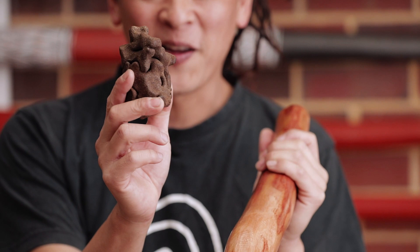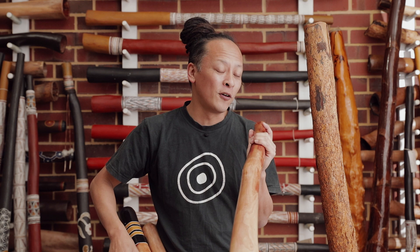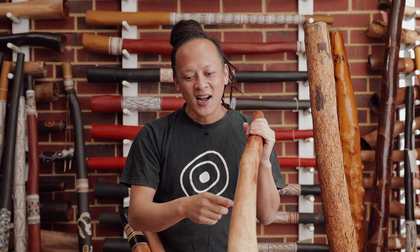The eucalyptus tree is hollowed out by termites. Check this out — there are little grooves, little holes. The termites come from underground, eating all the way up to the top of the tree, and the tree finally falls down. When the termites have made it the perfect size, it's harvested and made into an instrument, typically using a draw blade to shave the outside and small to long chisels to chisel out the inside.